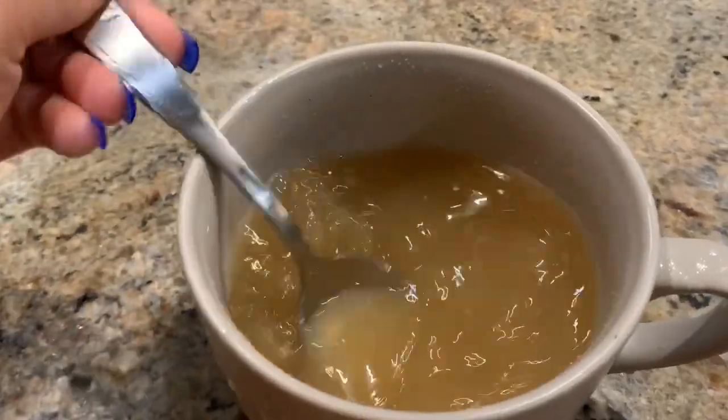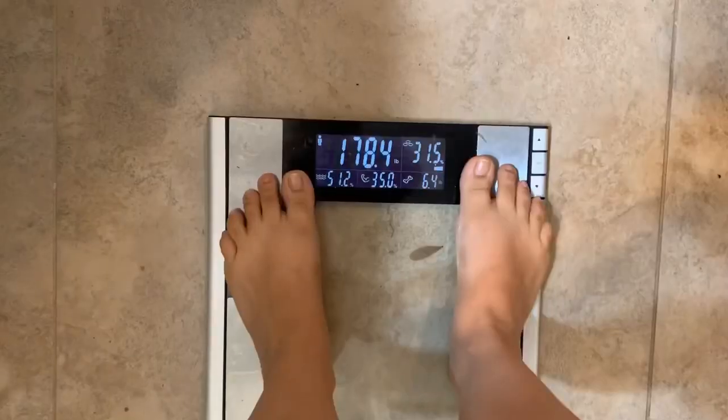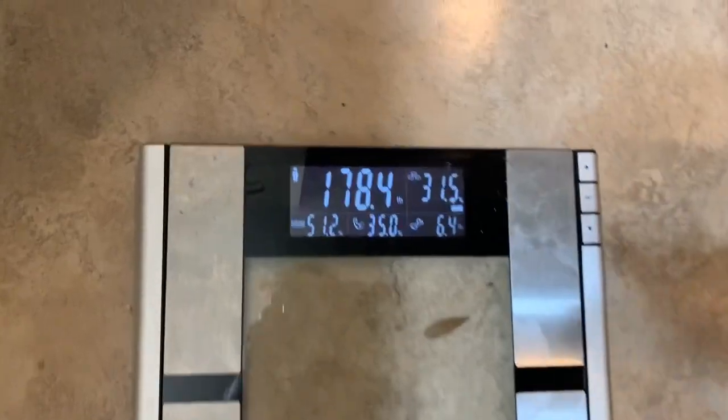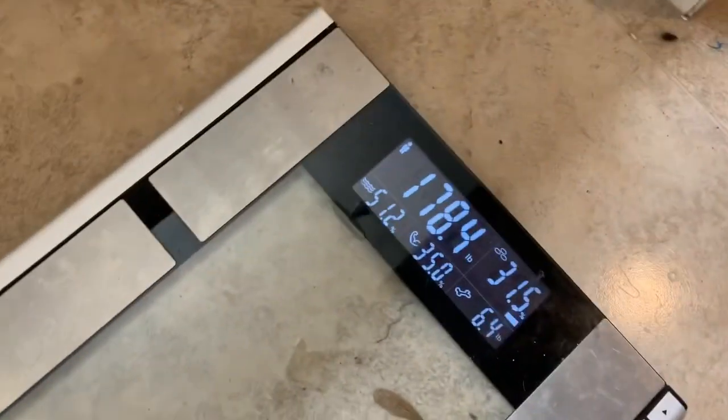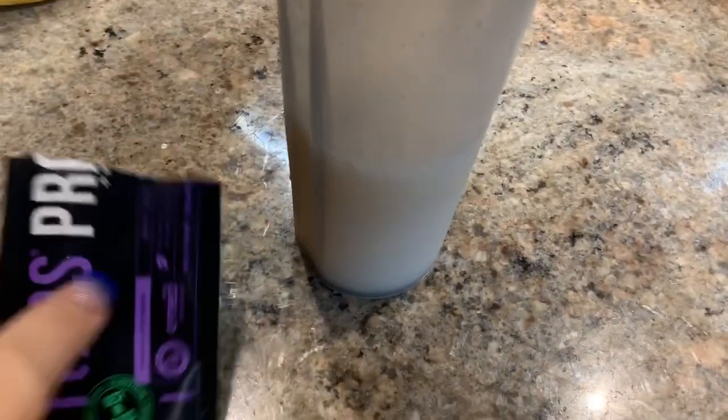Around 11 o'clock — I went to bed late that night — I took my PM pills 30 minutes before bed. On the last day, at the weigh-in, I had lost a total of five pounds and I'm having the keto protein.